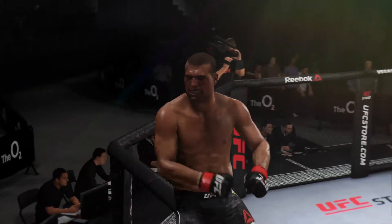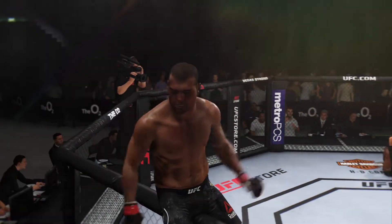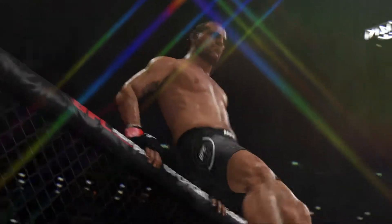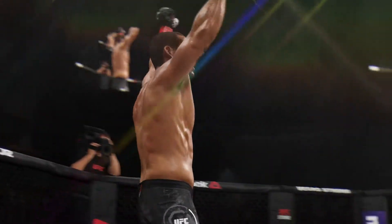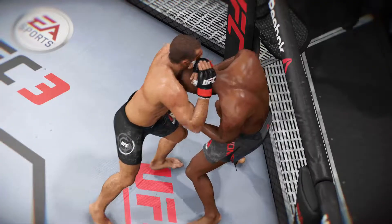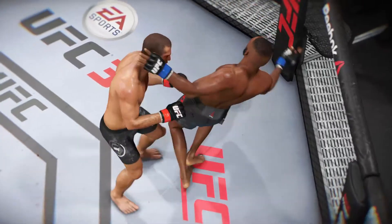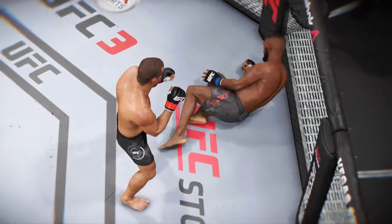Huge knee for the victory. Devastating is one way to put it — he uses the knee to get the stoppage victory here tonight. This is one of the bigger wins of his UFC career. And when it comes to those knee strikes, oftentimes it's less about the velocity and more about the precision, the accuracy, the location of that strike. He landed it. Bruce Buffer has the official result.